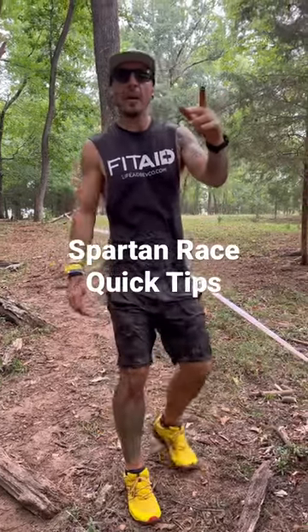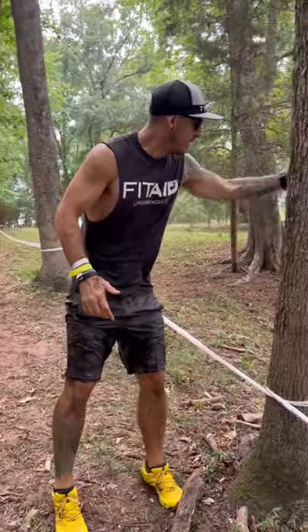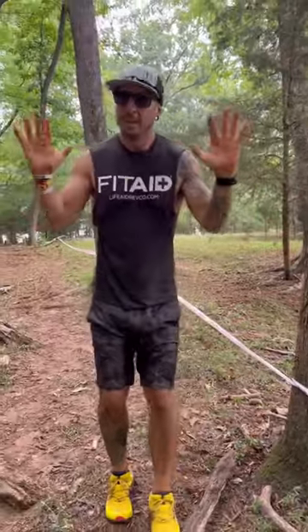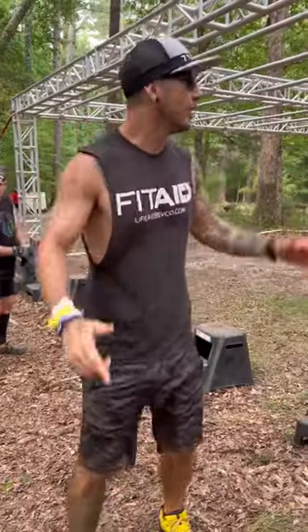Guys, prepare for what's coming — we have an obstacle coming up that requires my hands. There's some mud on my hands, so let me get them nice and clean before we hit it.